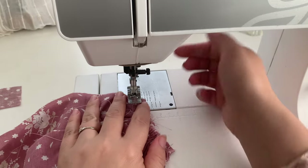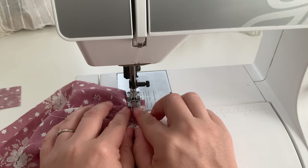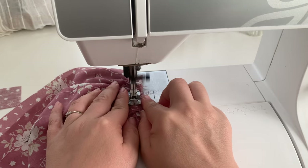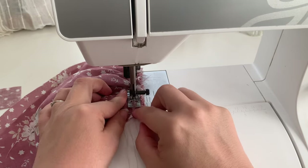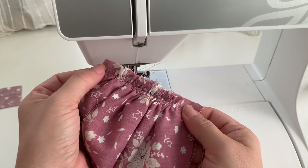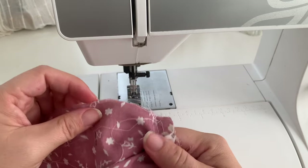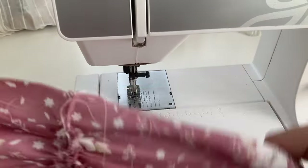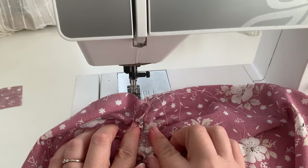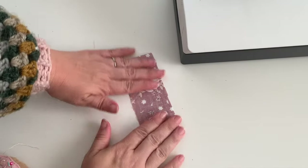Switch back to a shorter stitch and stitch this seam together, making sure all your gathers are sitting nicely because that's kind of the way they're going to look in the end. Go all the way down and do a nice back tack at the beginning and end of your stitching line. Then open up the bra and press your seam allowance open — it's a little tricky but it is a very important step. Now prepare the binding.